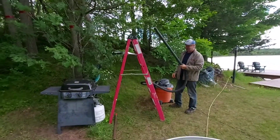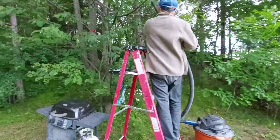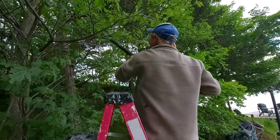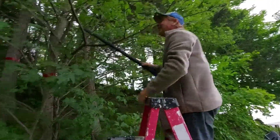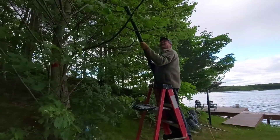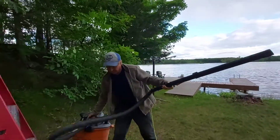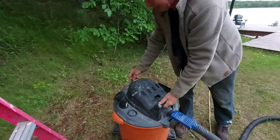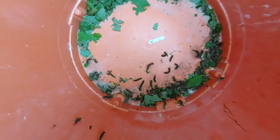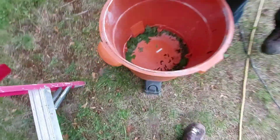This is how I'm getting rid of these gypsy moths. Just watch this. This works really good. I've only been at this like 20 minutes. Take a look at what I got in here — probably about 200 or 300 in there. It works really good on small trees where you can get up with a little stepladder. Then you just throw them in the water.